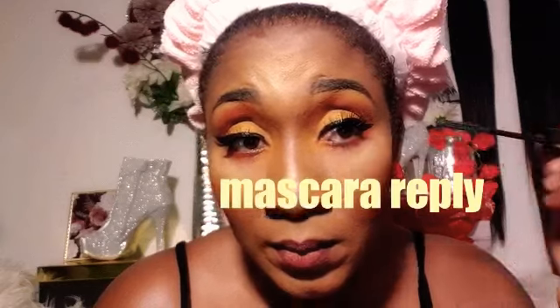With the same Lancôme Hypnôse mascara, I'm applying it to the lower lashes and reapplying on the upper lashes as well, to give a really intensive lash look. That's exactly what I intended to do.